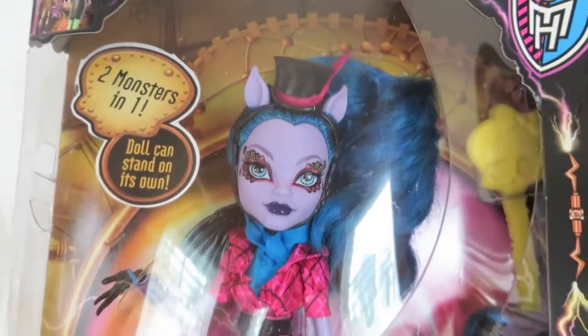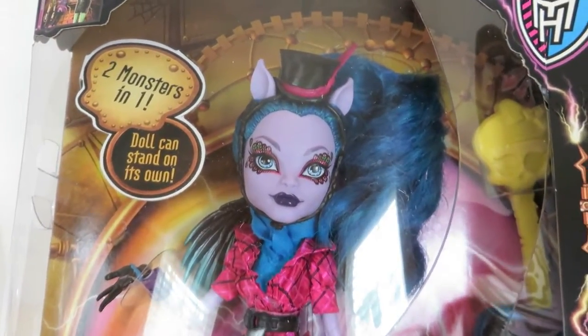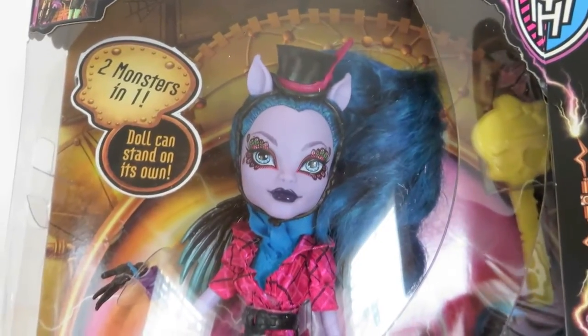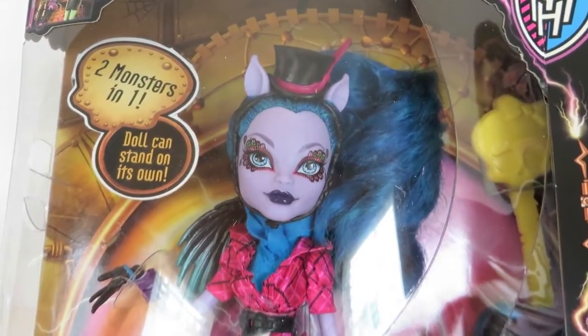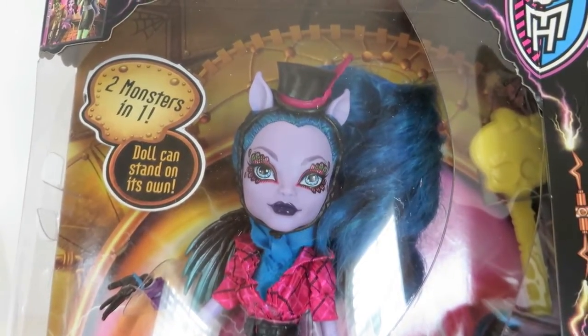She looks really cool and fierce. She's got just a fierce look on her face — she just looks like she knows her business and she's going to handle it. And being the hybrid of a centaur and a harpy, she's the type of ghoul that could tell you to do your chores or she'll gallop all over you.